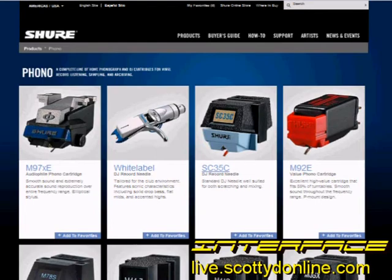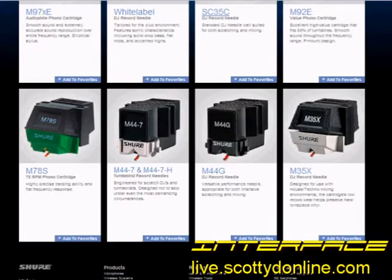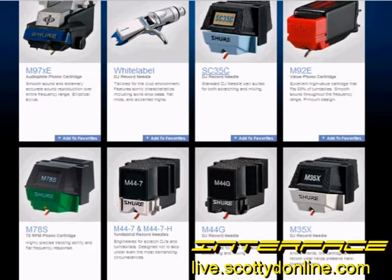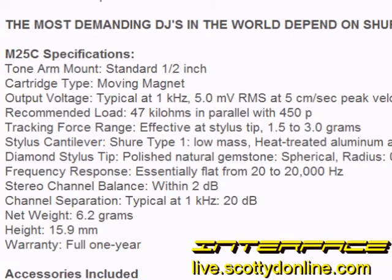It was only after I set out to do the review of the M25C that I discovered that Shure has dropped this particular cartridge from its current lineup. However, the market is absolutely saturated with M25Cs and they're available at many places on the internet. Taking a look at the specifications for the M25C, you'll see they're quite impressive for such a low-priced cartridge.